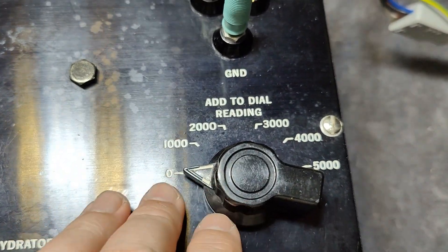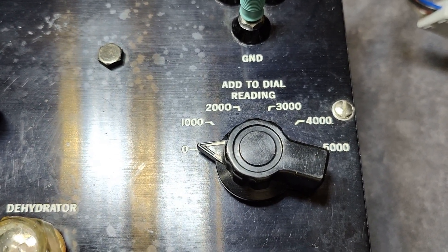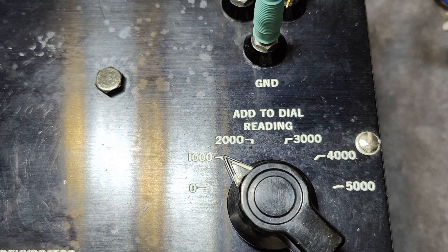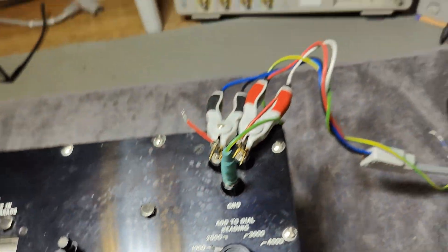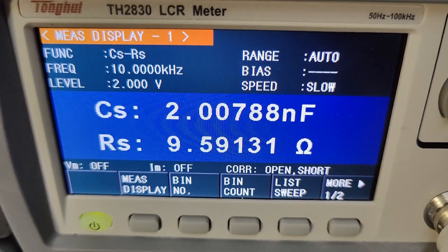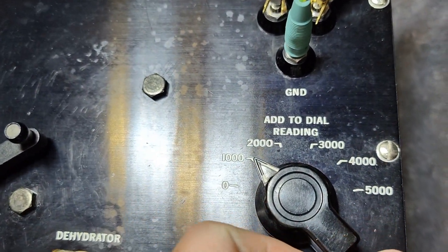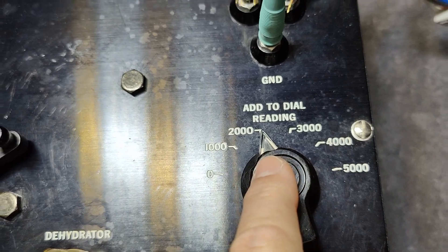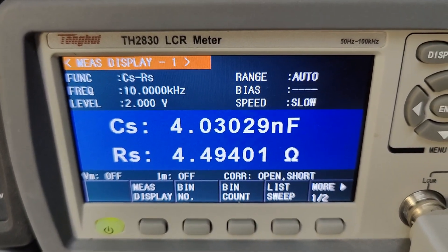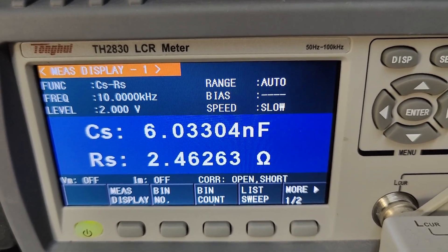We've got some other ranges here. There are built-in capacitors and a switch. As far as I can figure out from the documentation, we've got 1000 to add — so this is 1000 plus 1000, which should read 2000. Only 0.7% off — the error here is super low. This is 3000 — here we have a lot of error. The next one should be 4000, then 5000, and the last one should be 6000.